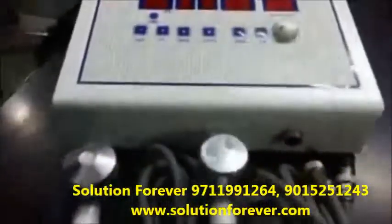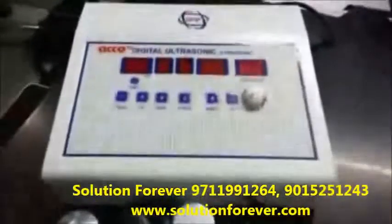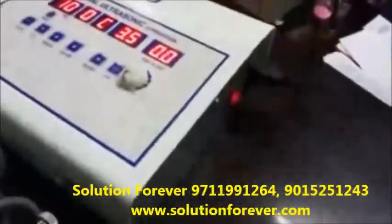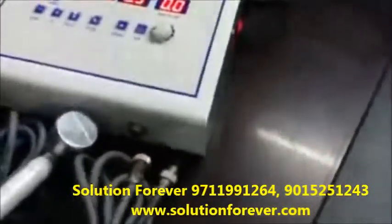I will show you the demo of the Digital Ultrasound, 92 gram, 1MHz with 2Hz. Switch on the machine. Attach the handle as per your requirement.